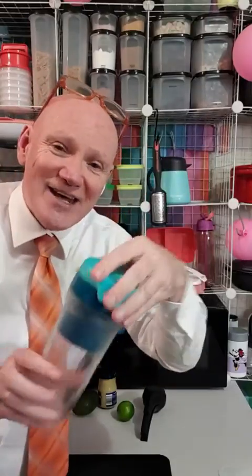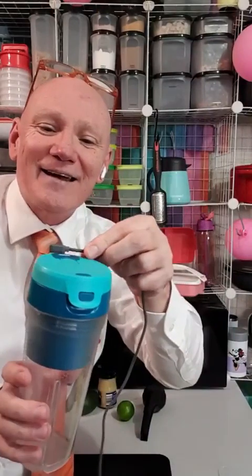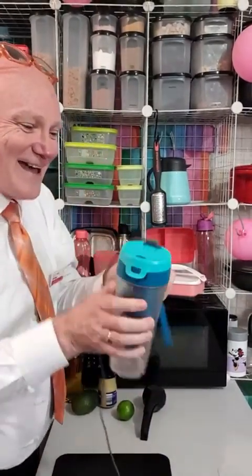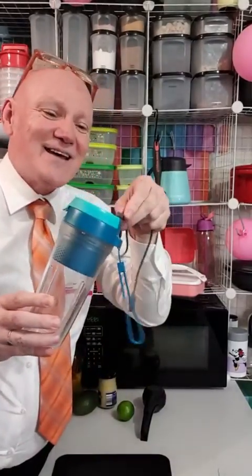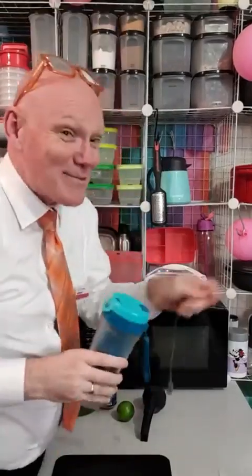This is the portable rechargeable handheld blender that does come with a little magnetic attachment — see how it magnetises on? It is a magnet, trust me.